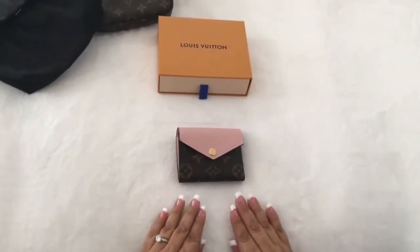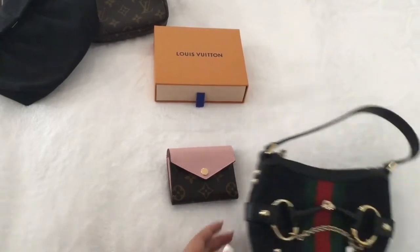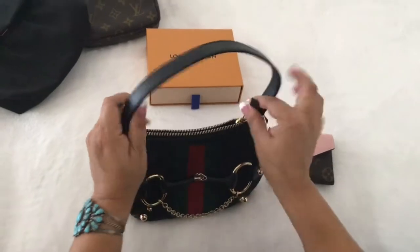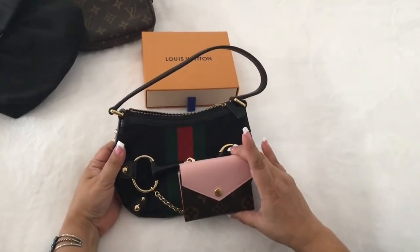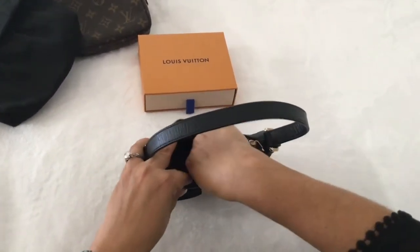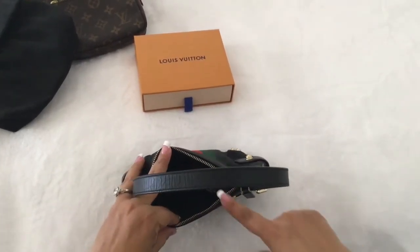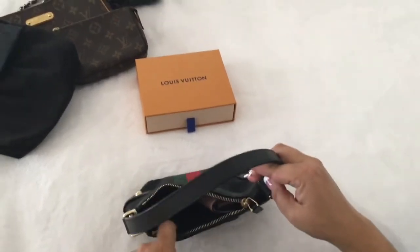The last one I'm going to show: the Zoe wallet fits in the mini Gucci horse bit. It fits — I would put it standing on its side — and in here you can fit your keys and lipstick.